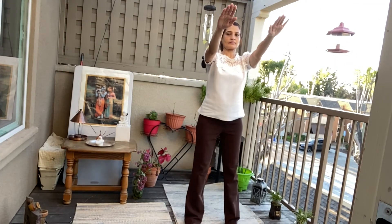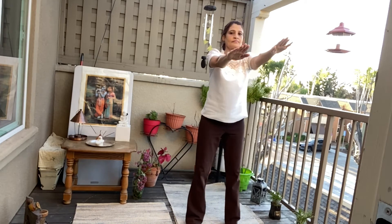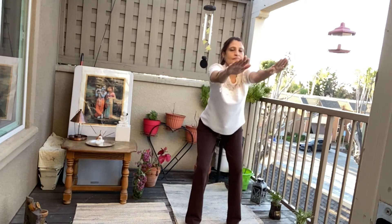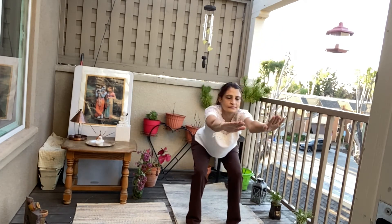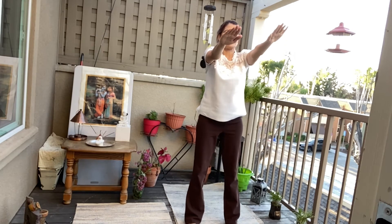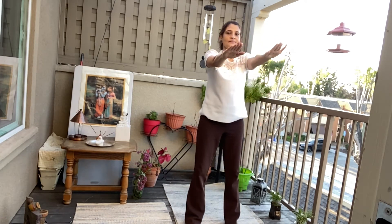Squats. Exhaling up. Inhaling down. Two, two. Three, three. Four, four. Five. Inhaling down. Inhale. Exhale.